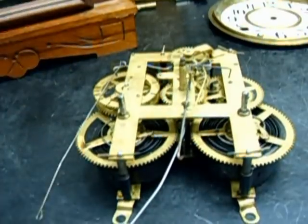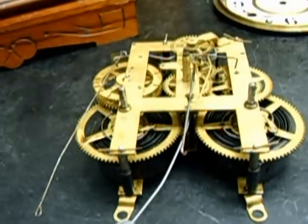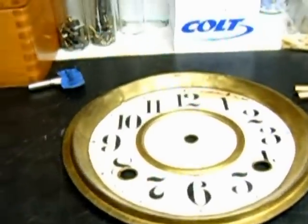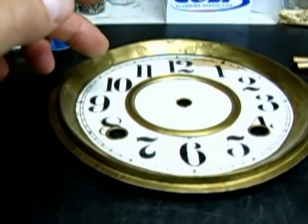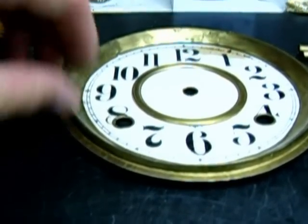When you open them up, they almost feel like they're gravelly. It's just the metal processing that they went through back then. The dial looks like it's been repaired once before — they put new paper on it. It's not original, but it's quite an old repair. Not too bad.